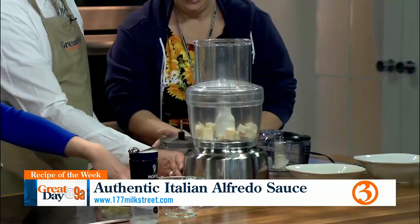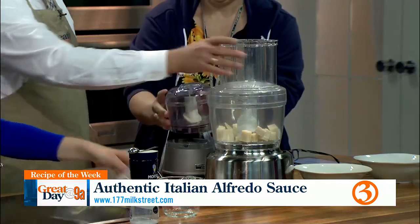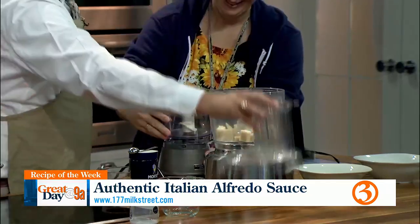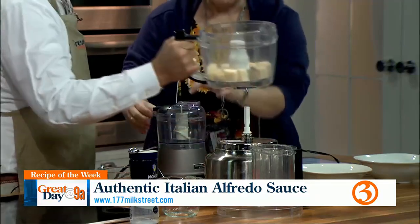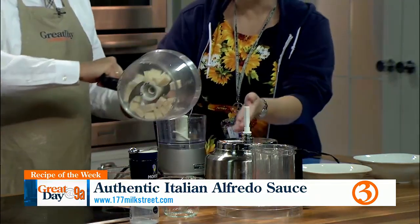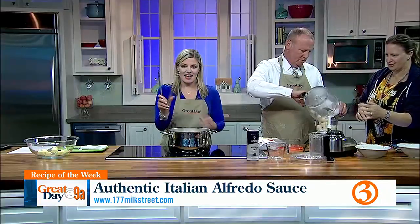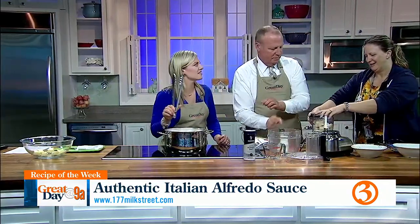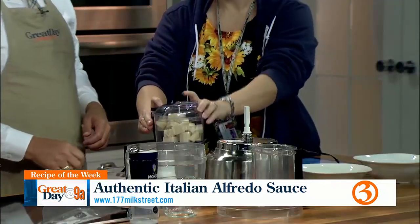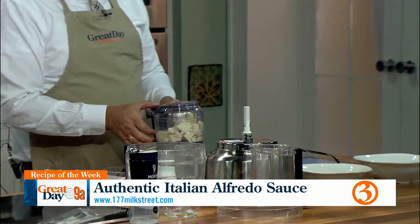Should we put all of the fettuccine in? Yeah, put it all in, don't hold back. This is my food processor — you brought it from home as a backup? Because I didn't know if we had one, and then I saw we have a nice one, so let's use that one. Also, step number three: open the tongs. We're cooking with gas now.